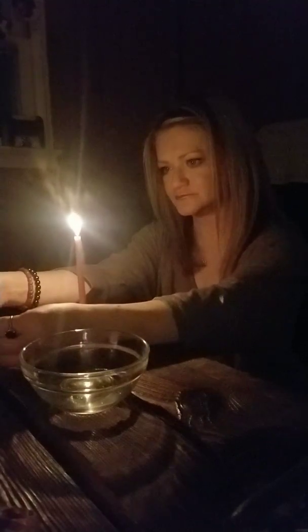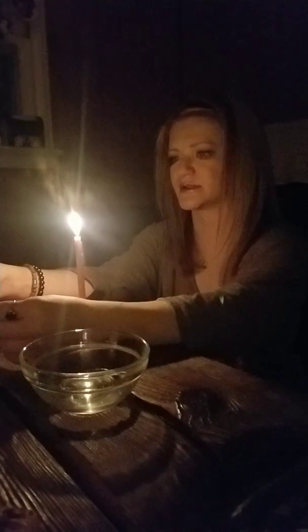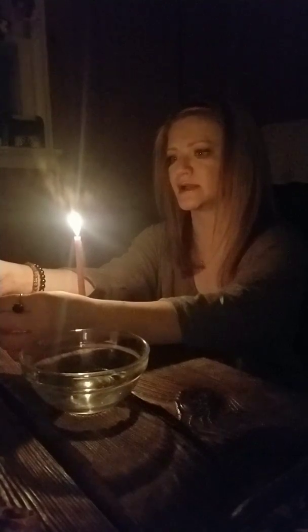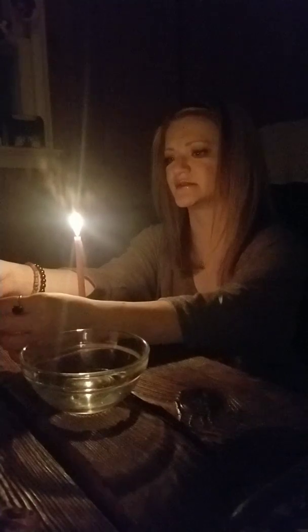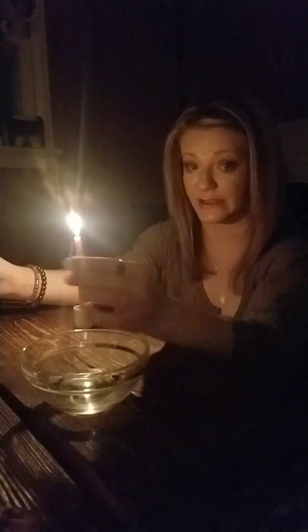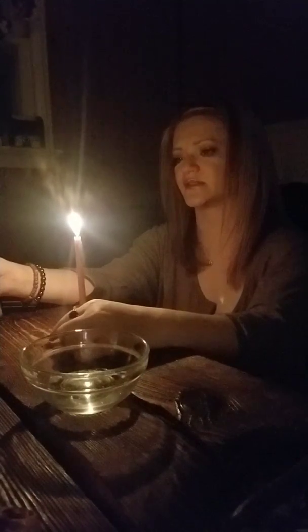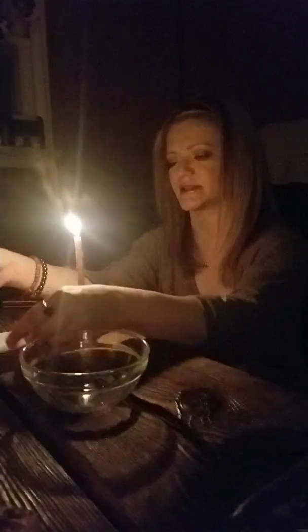Here is my chant — and like I said, you can tweak it any way you would like: 'I call upon earth, air, fire, and water to imbue this amulet with great power. Gods and goddesses, give the wearer courage and self-love' — fill in courage and self-love with what you need — 'I ask of these gifts from above. These powers are now bestowed unto me, as is my will, so shall it be.'